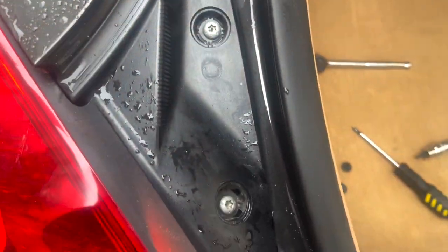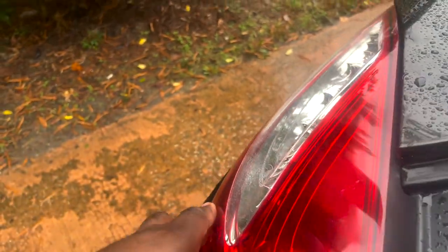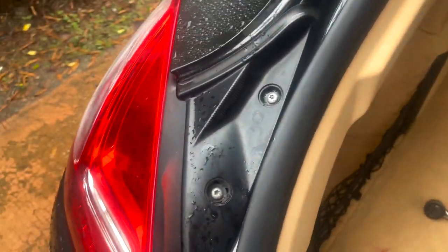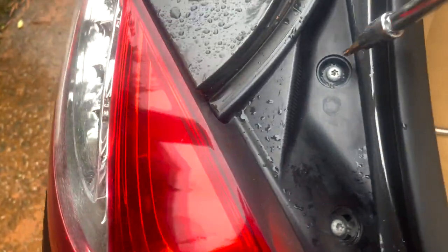Actually, I have to stand corrected on something — you don't have to take those T30s off at all. All you need is a T20, because I actually just moved this out without removing them. So if you're watching this video, you didn't have to take those off — I'm sorry about that. But it's all right — let's go ahead and tighten everything back up.